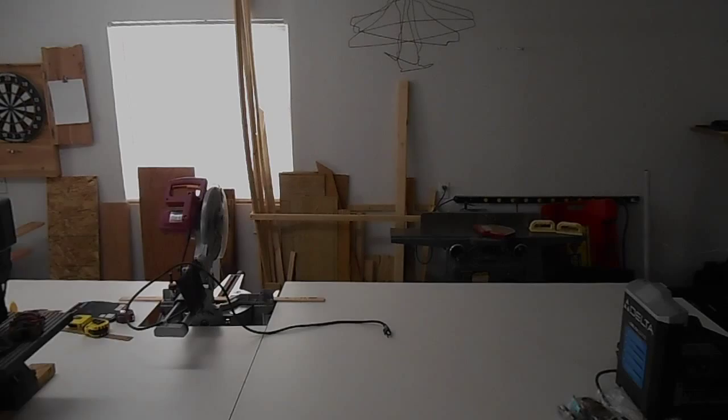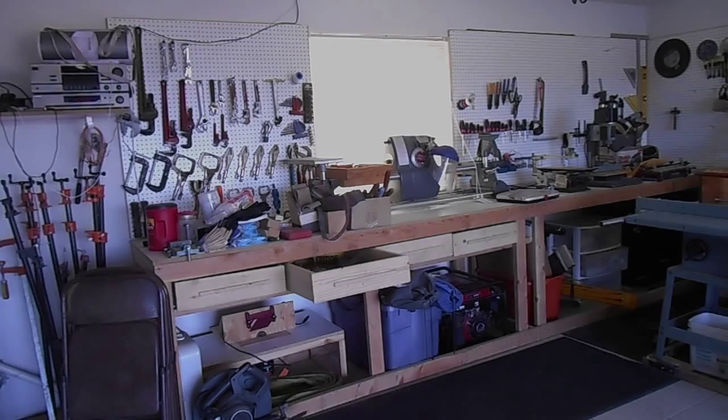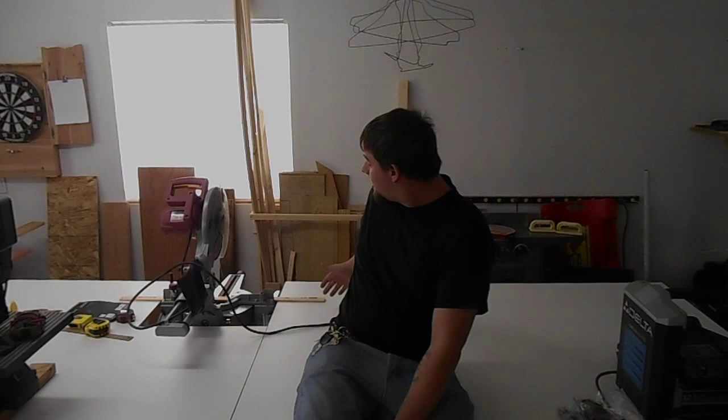Still a bit more to clean up, but it's getting there. I hope you guys enjoyed this project as much as I did. I didn't cover too many of the build details because I thought it was pretty straightforward, and as I add on to this workbench — building a fence system for my miter saw and a router lift at the other end by my table saw — I'll be going into a lot more detail. So if you like this, please rate, comment, and subscribe, and feel free to share. Have fun and be safe.